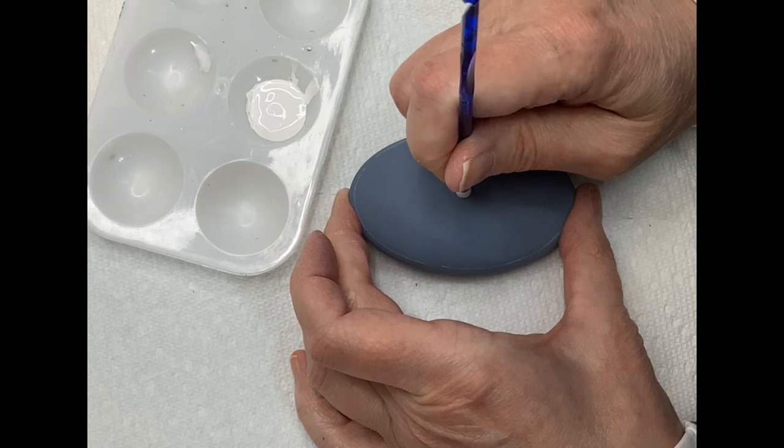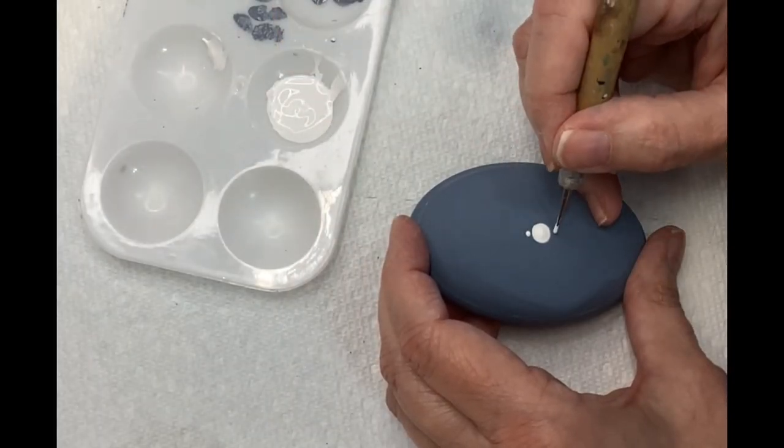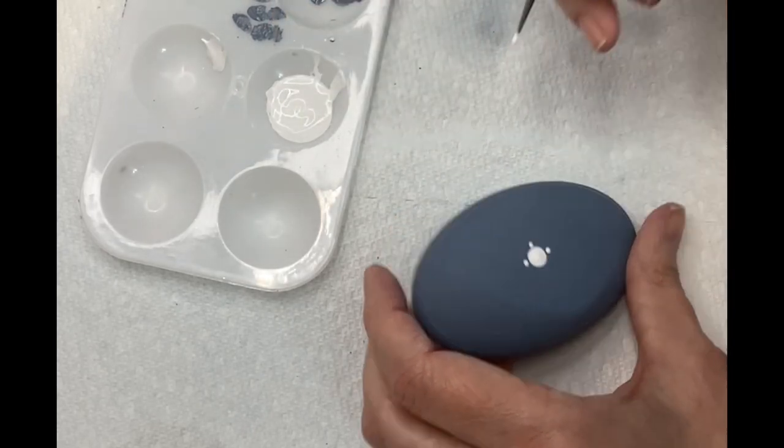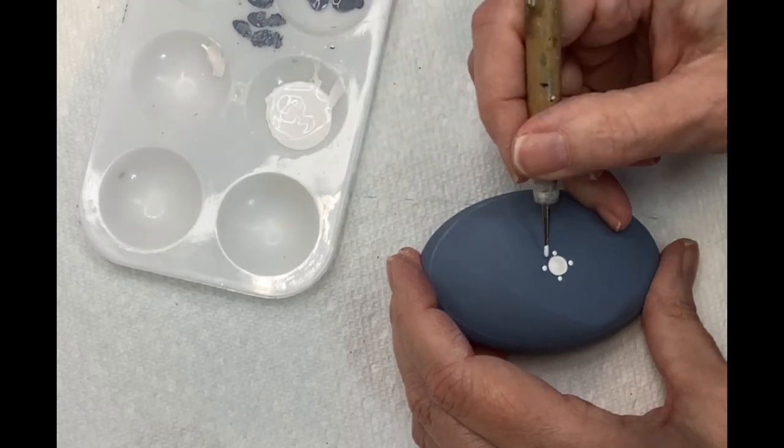With a four millimeter flat back tool I'm going to lay a white center dot, then place four dots north, south, east, and west, and four more in between those for a total of eight dots around the center dot.